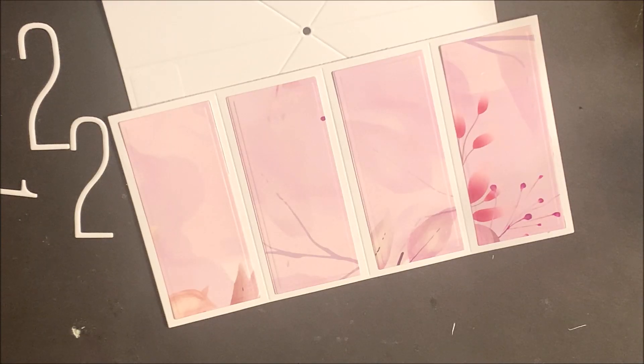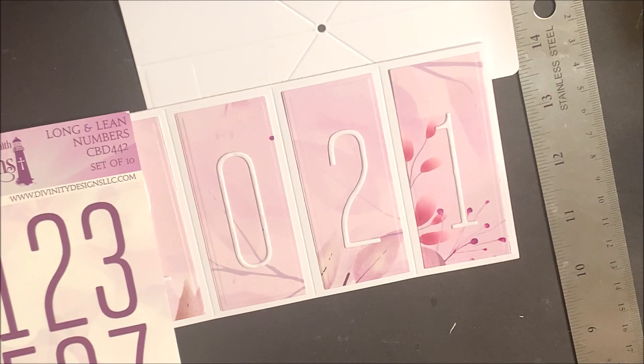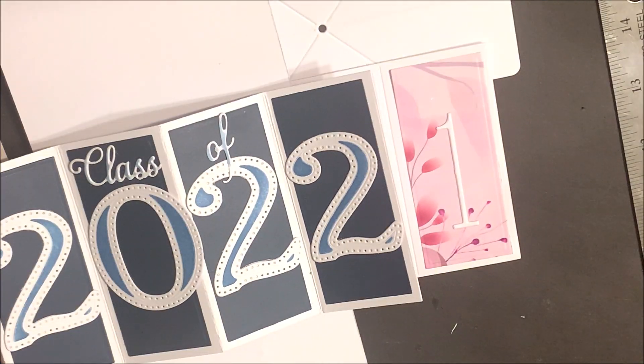Adhere the stamped embossed sentiment panel to the embossed scalloped circle and then adhere that to the base card. You can then add the die cut and embossed layering panels to the accordion panel and embellish. On my panels on this card, I used the long and lean numbers. On this first card, I used our large numbers die set. When using our dies, you're going to want to die cut and emboss following the directions for your die cutting machine.